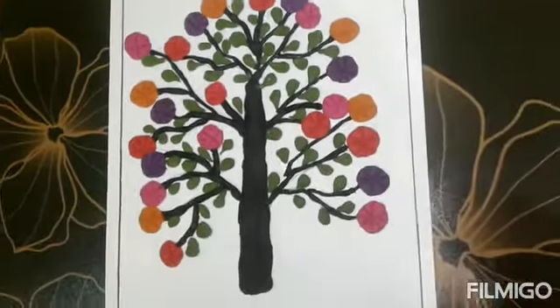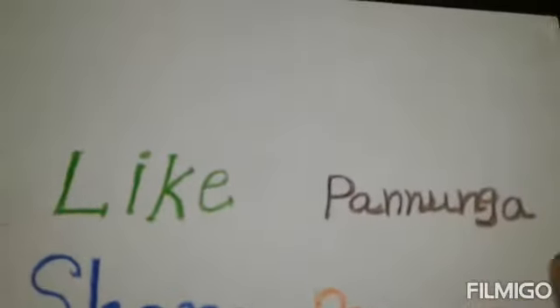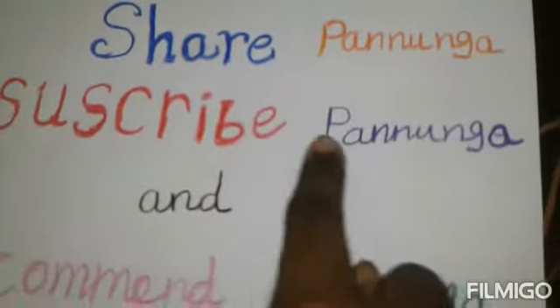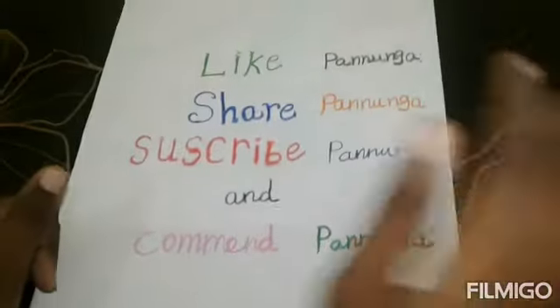Now we have to make a tree. I will make you a video. Please like, share your channel, and comment. Ok bye!